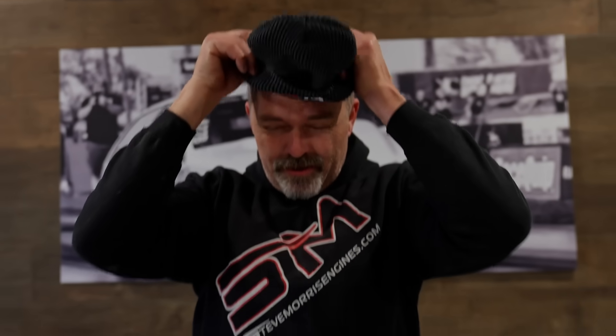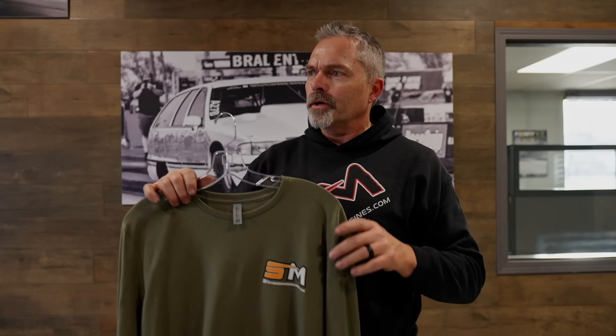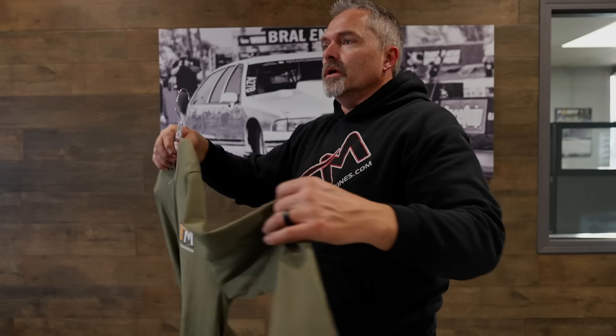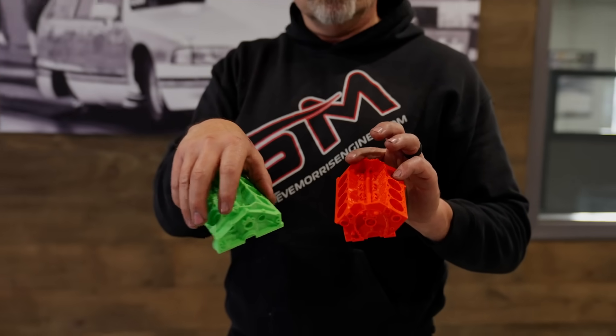Then we have cool beanies. Warning — you might not look this good in your beanie, but it is what it is. We have — what do you call this color? Military green. I like the military green long sleeve and short sleeve. The short sleeve has the design all the way down. We also have spark plug holders in multiple colors.